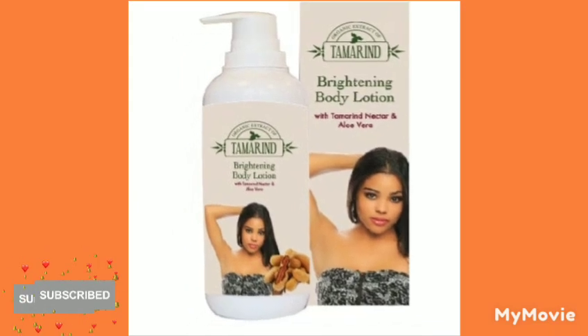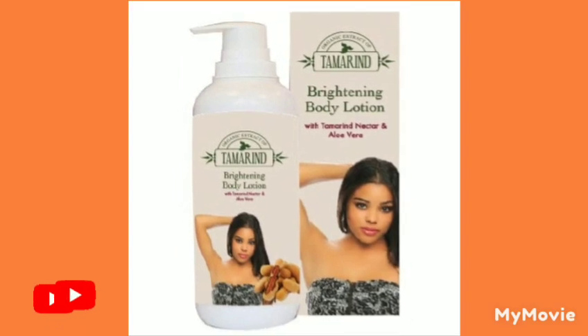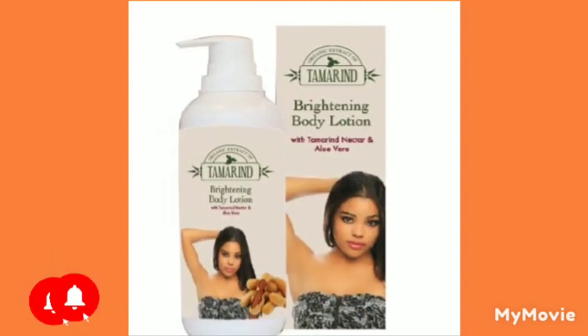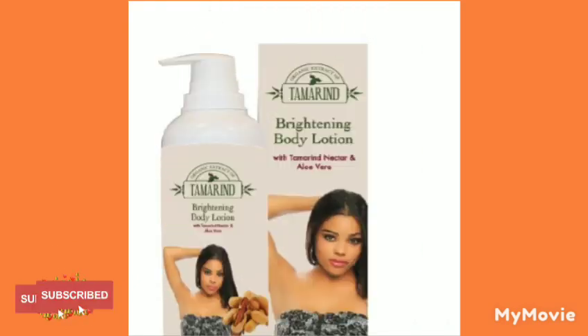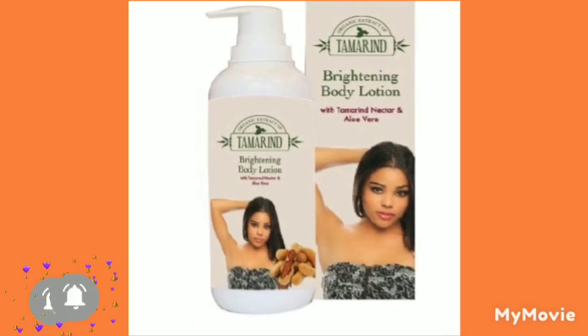The first thing you're going to need is a jar to mix your cream in. You're going to get the jar, get a spoon, and set everything out, making sure everything is clean. Then you're going to get your Tambrin brightening lotion and add all of it.